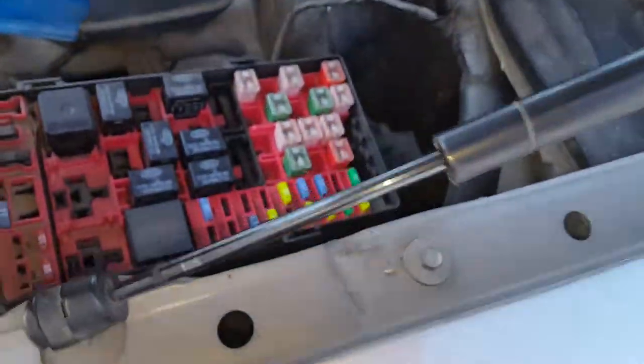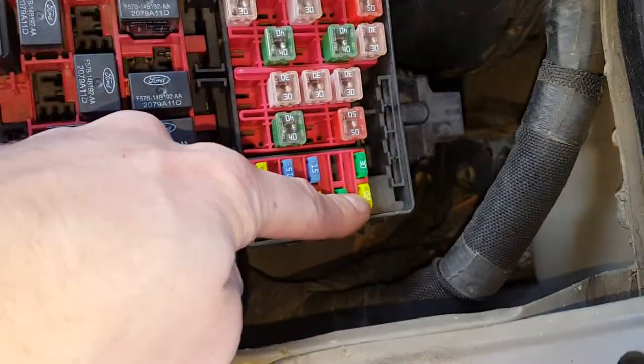The other fuse is under the hood. It's a 20 amp fuse right there.